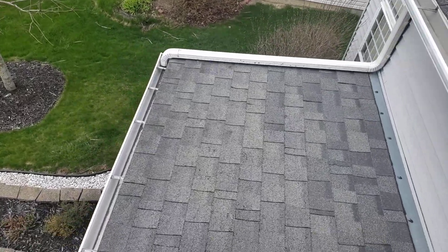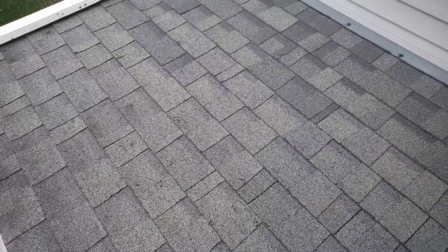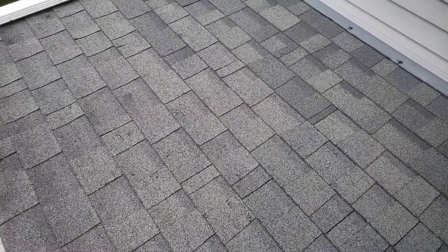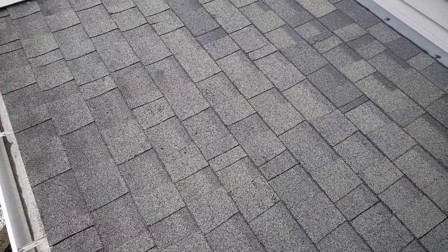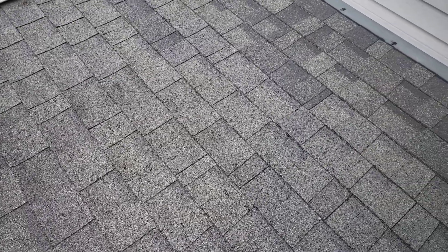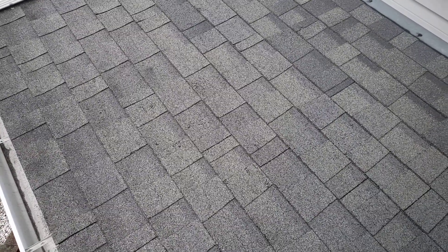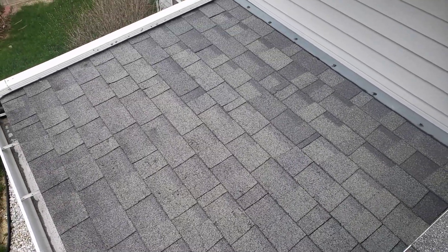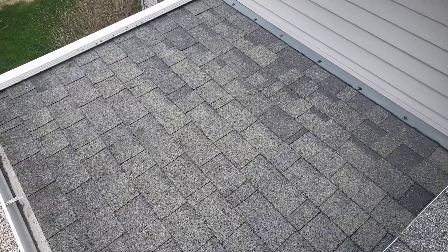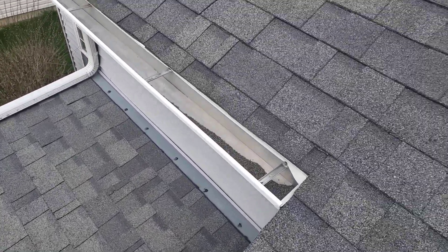I want to start with this flat section — it's the section I'm most concerned about. It's not steep enough; it doesn't have enough pitch on it to be shingled. And it's in really bad shape — it's breaking down, cracking pretty good. This section right here needs to be addressed. If it's not leaking at all, it's just by the grace of God, because asphalt shingles are not intended to be on a low-slope pitch like that. So we definitely want to consider doing something with that.